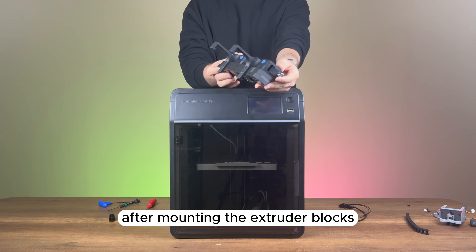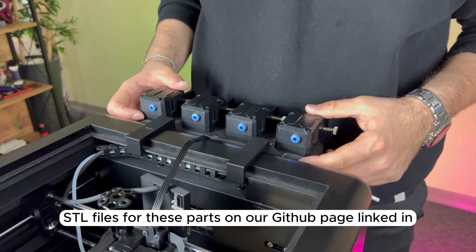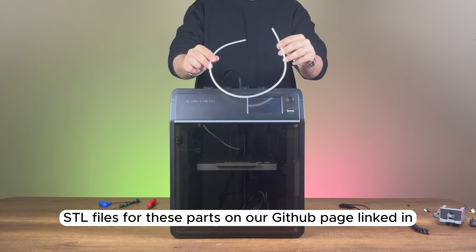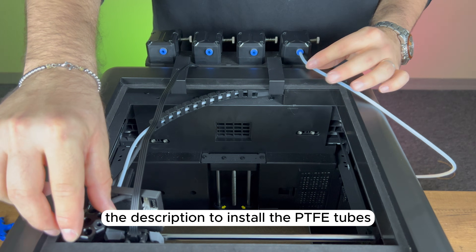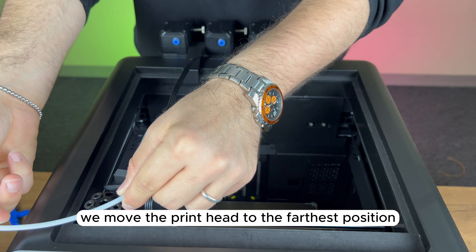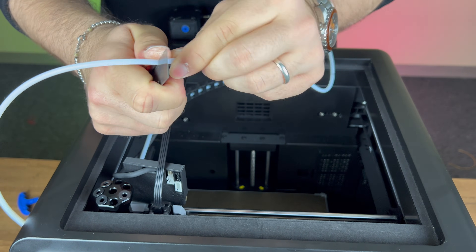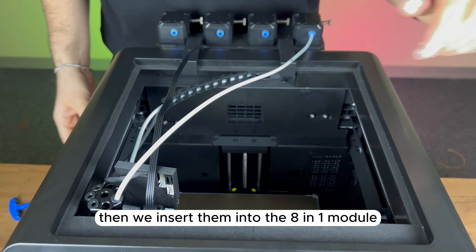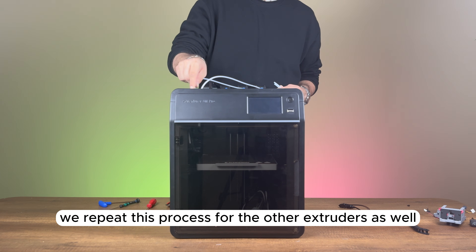After mounting the extruder blocks, we install them onto the printer. You can find the STL files for these parts on our GitHub page, linked in the description. To install the PTFE tubes, we move the print head to the farthest position and cut the tubes to the correct length. Then we insert them into the 8-in-1 module, and repeat this process for the other extruders as well.